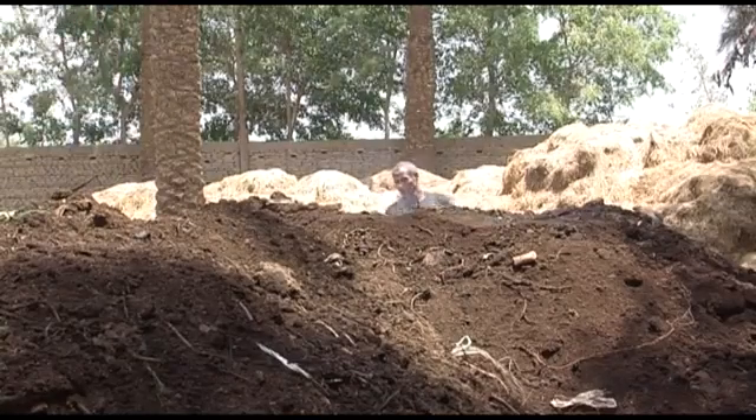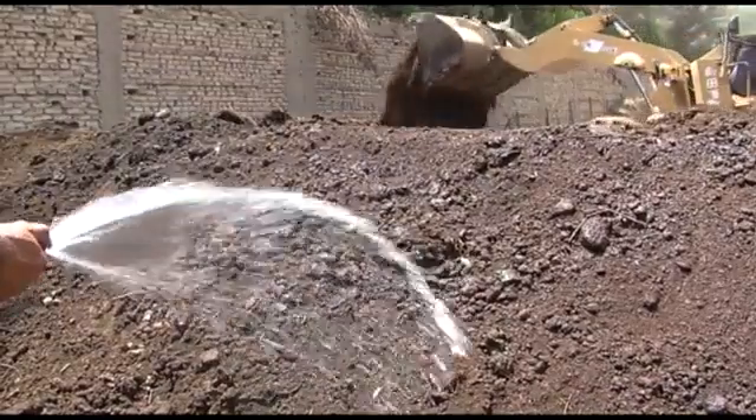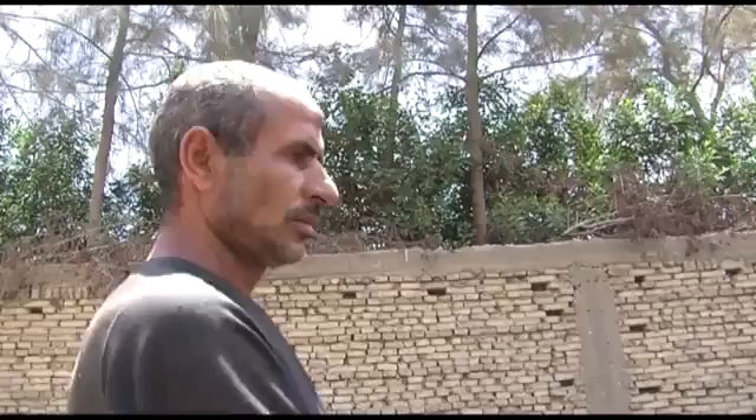Turn the piles every three to four weeks, and take this opportunity to water the pile evenly. If I don't turn the compost once or twice, then the straw in the outer layers will remain as raw material and only the center will decompose — it won't give me the quality I want.